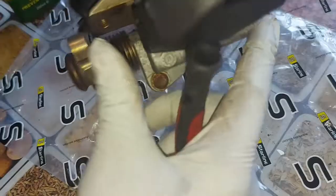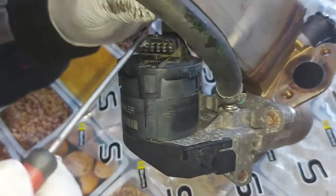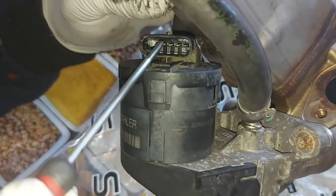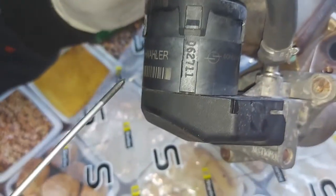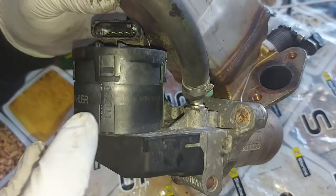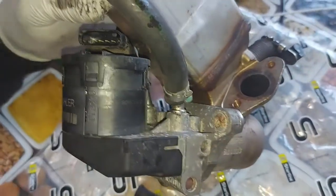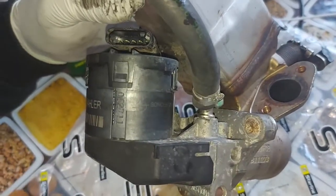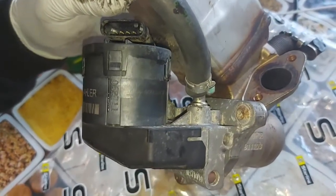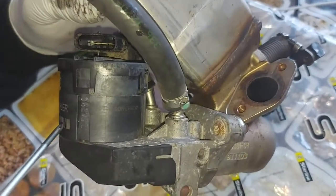We have the EGR valve controller itself, which has five pins. Two of the pins are dedicated to the motor — they call it a servo motor. It is bidirectional: it will go one way and then the other way, electrically actuated. So you have a power and a ground for the motor itself.